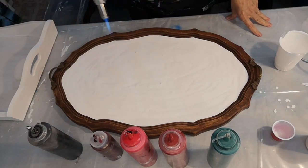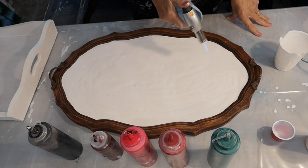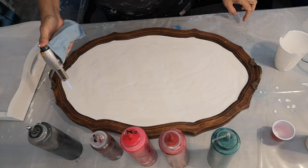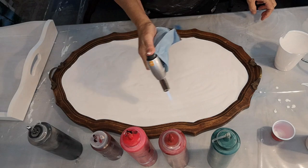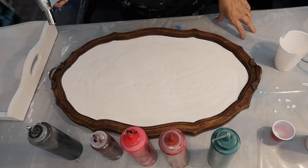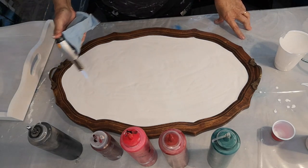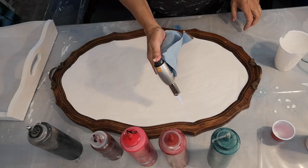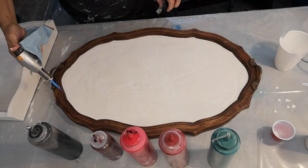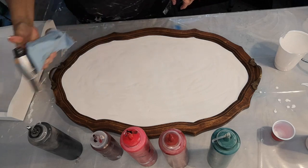I'm going to give it a little torch to get rid of some bubbles. I'm afraid to look under the tray — it's leaking. Guess it won't really matter too much; I'll just clean it up. Okay, that's good. Getting rid of all those bubbles.